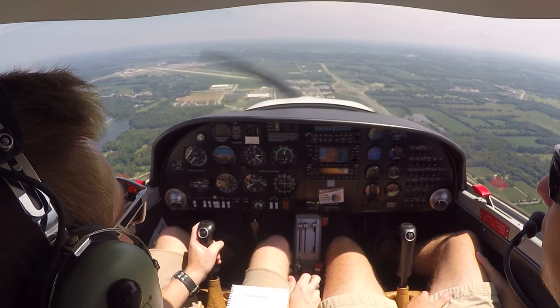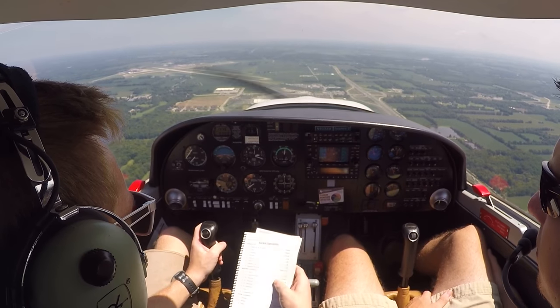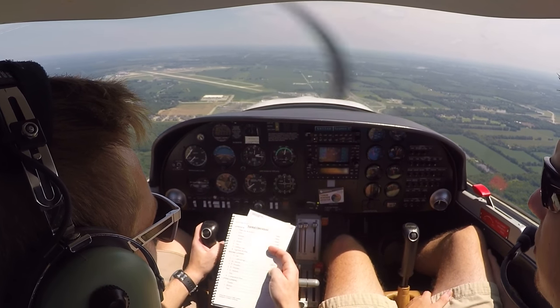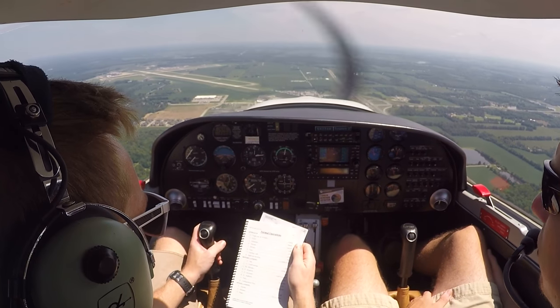We're about three miles from the field. Let's go ahead and do our before landing checklist. Before landing: gas is on, undercarriage is fixed, mixture is rich, propeller is fixed.